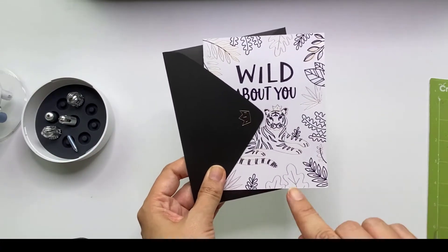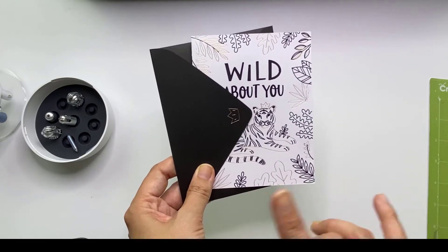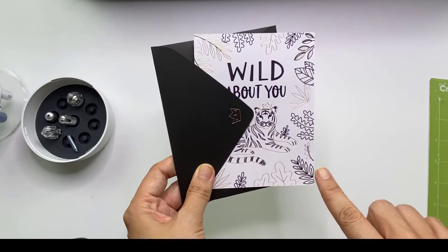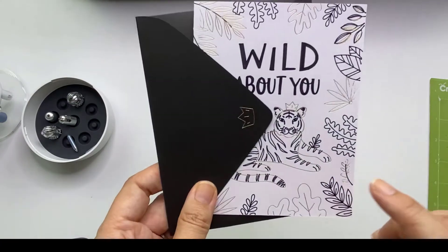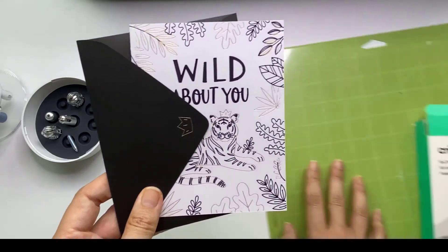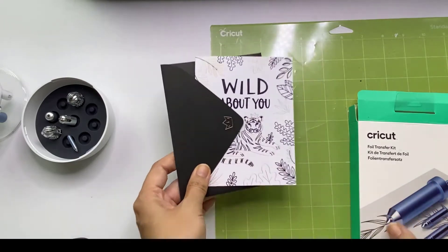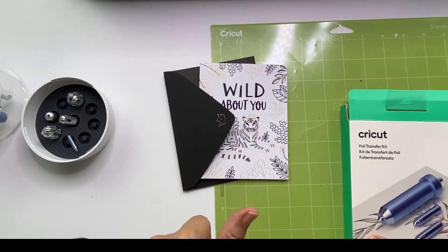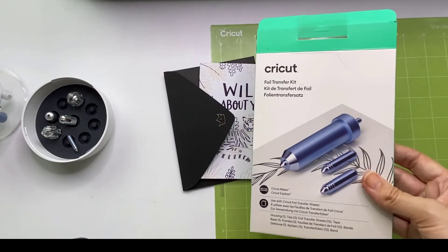This card is made with a Cricut Maker, but you can also do it with your Explorer Air 2. The Cricut Joy won't work though, because you have to do the foil transfer here. You'll need a green mat, white card stock, black card stock, your scoring blade wheel, a normal blade, and your transfer kit.